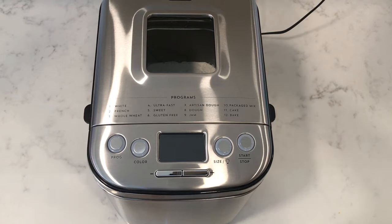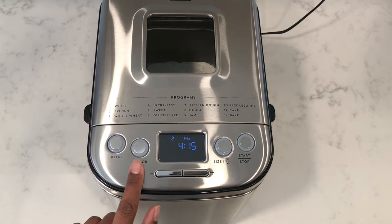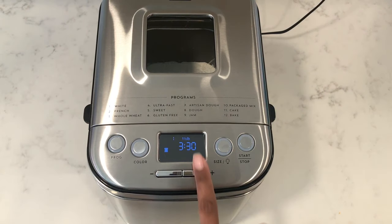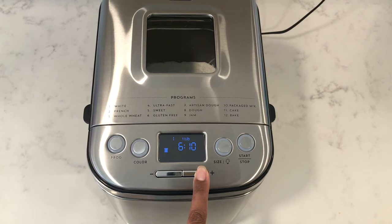Close the lid, switch it on and select the program. It'll show on the display screen with preset cooking times. Using the plus and minus buttons you can set a delay start timer for up to 13 hours. Pressing the button will increase the time by 10 minutes each time, or just press and hold it down for it to scroll through faster.